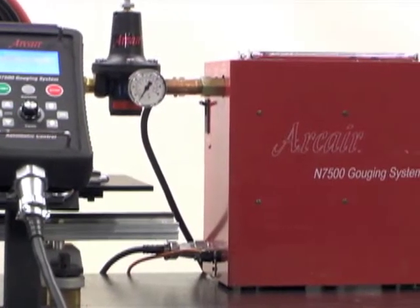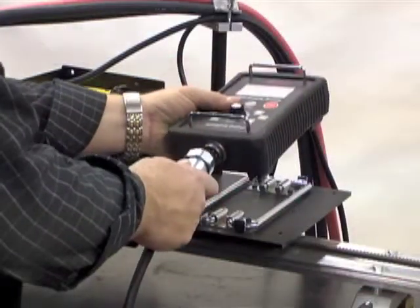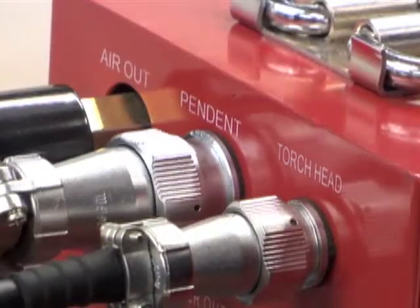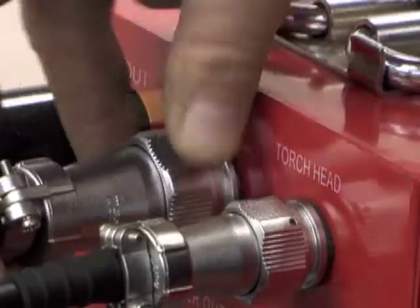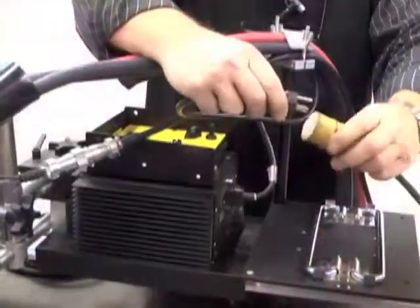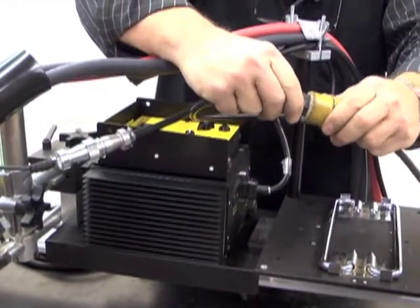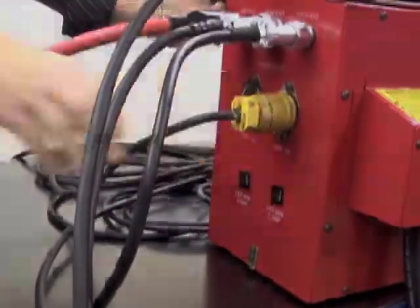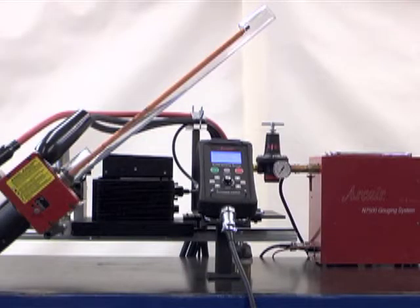Finally, let's connect the remote pendant to the control box. Connect the remote pendant cable assembly to the remote pendant and to the control box outlet labeled Pendant. Plug the travel system's grounded power cord into the receptacle labeled Power Outlet.